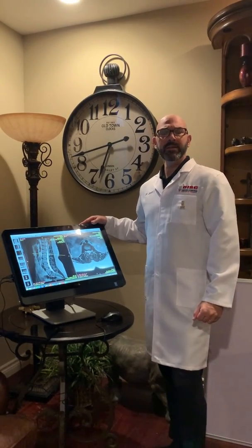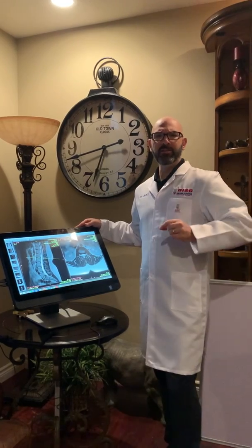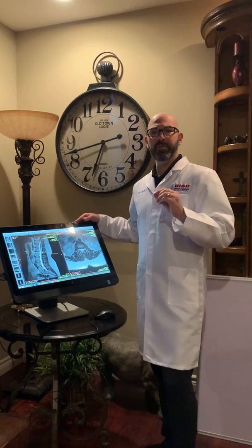This is Dr. Jeff from Legacy Chiropractic at Disc Centers of America, Northeast Indiana. Today's video: How to Read an MRI Made Simple with Dr. Jeff, the Spine Guy.